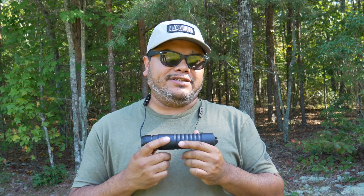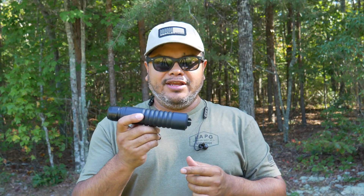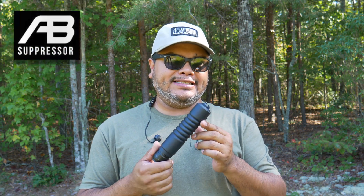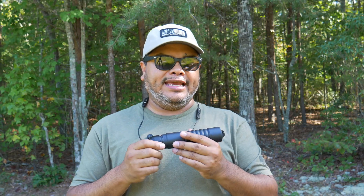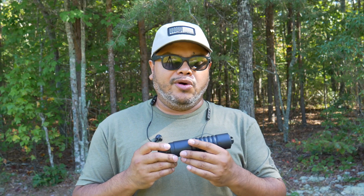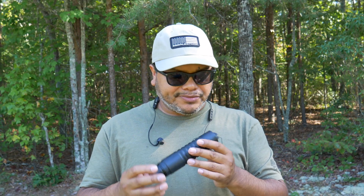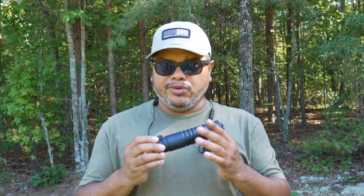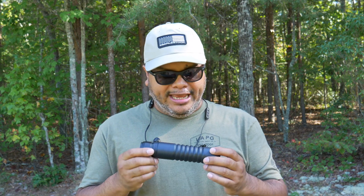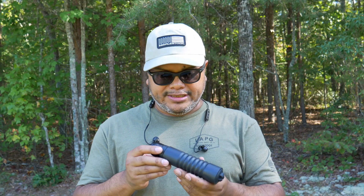Welcome to another Carolina review. We got another silencer, suppressor, whatever you want to call it, from AB Suppressors. This is going to be the A10 in 7.62 caliber, and it will be a great addition to your rifle or short barrel rifle. Very cool design and very easy to use, very lightweight, and it has a very cool system which we'll talk about in a second.